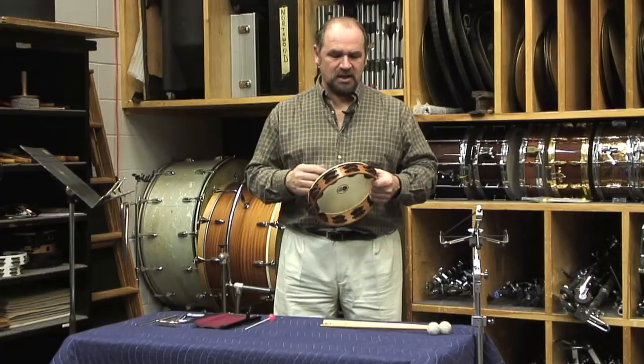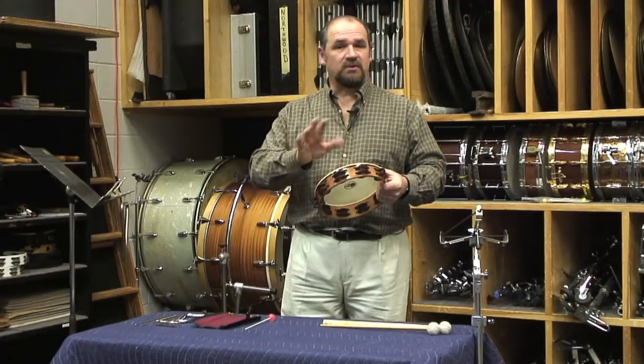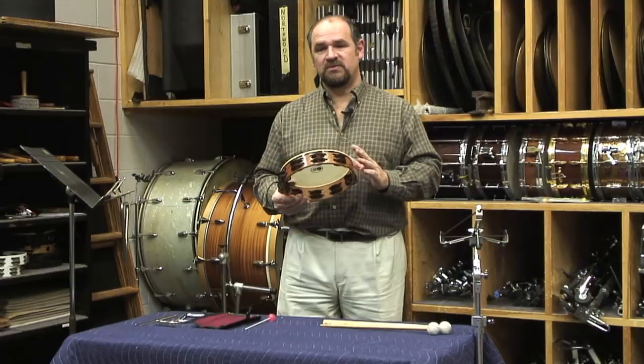Some of the tambourines will have jingles made of beryllium copper, some of them will have German silver, some of them will have phosphor bronze, and then others are combinations of all those things, or brass. So you can get quite a different array of sounds from the different composition of the jingles.